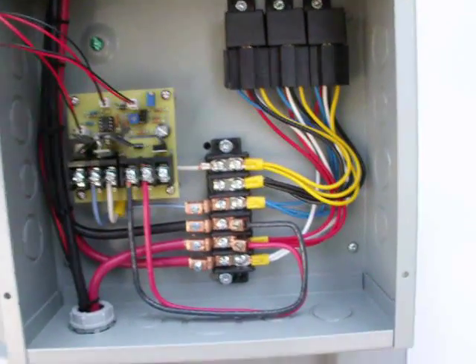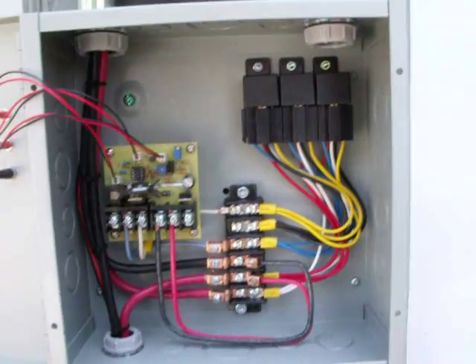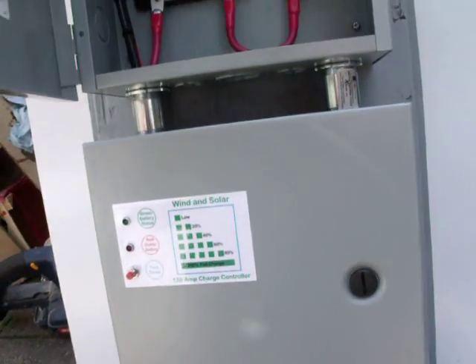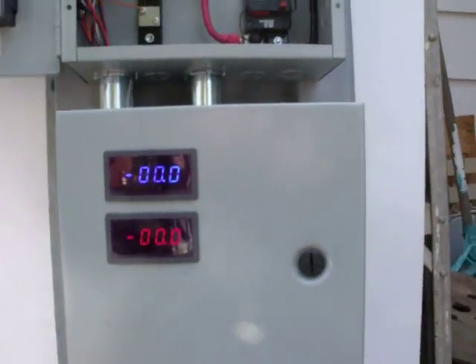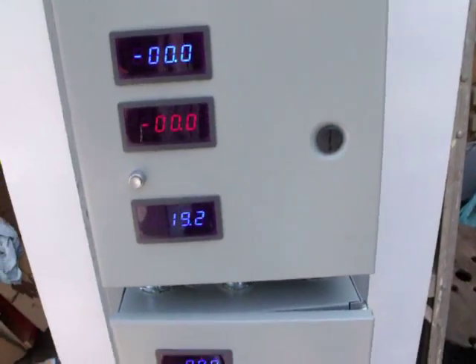I've got that all wired in and it's working pretty good. I just finished mounting it all and cleaning it up - just got to get it mounted on the wall in the house now and get everything hooked up to it.